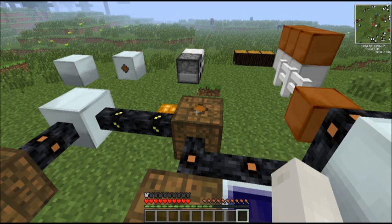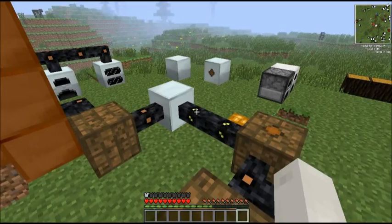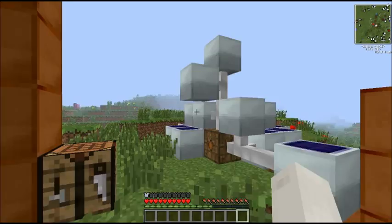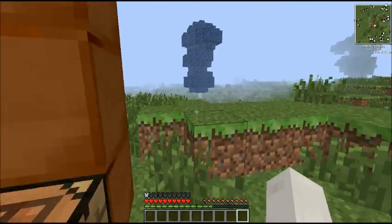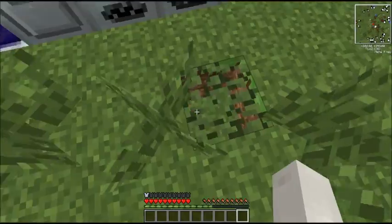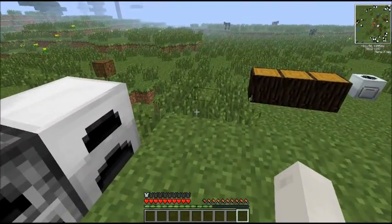Hello everyone, it's Spluff5 here and today we're going to do another episode of Industrial Craft for Dummies. In today's episode, we will be covering some of the basic kinds of armour that Industrial Craft adds. Let's get straight into it.